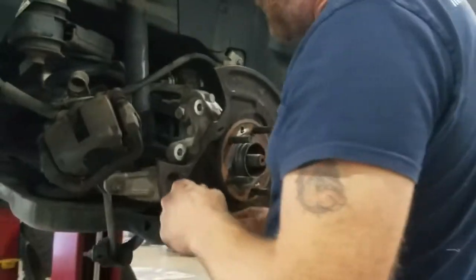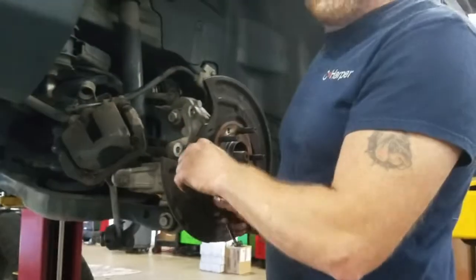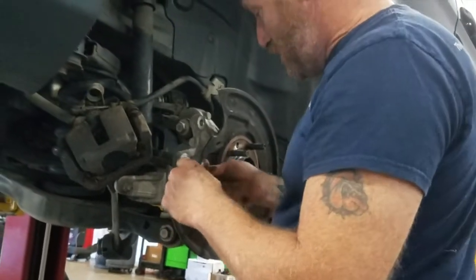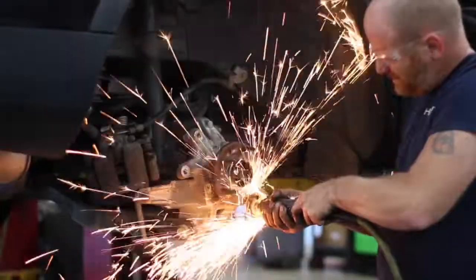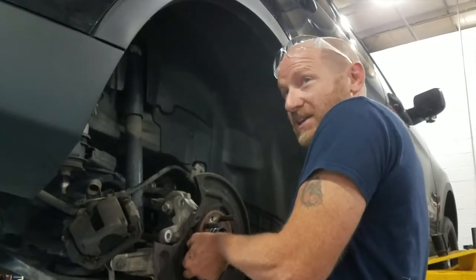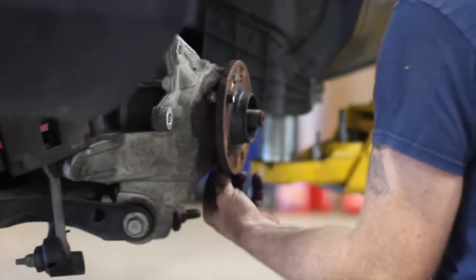I tried slide hammers, sledge hammers, torches. Does slide work? No — it's nowhere near enough. Even in the press, it goes up on that gauge pretty good, the pressure.